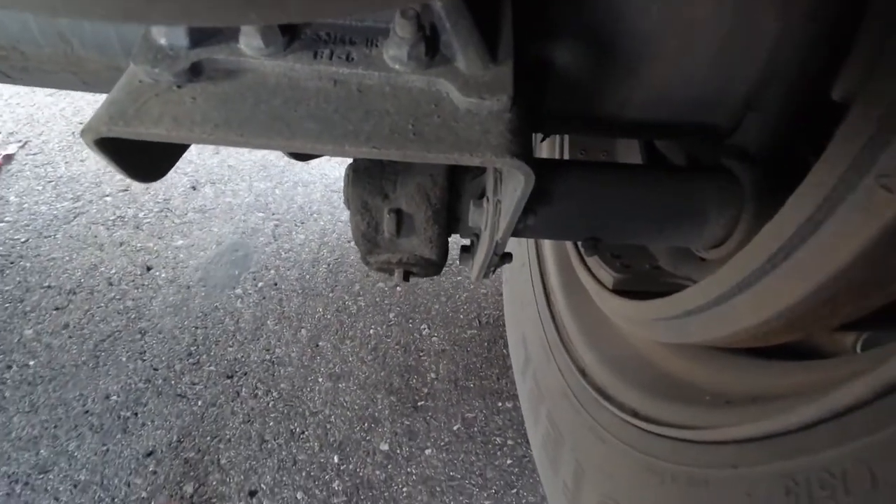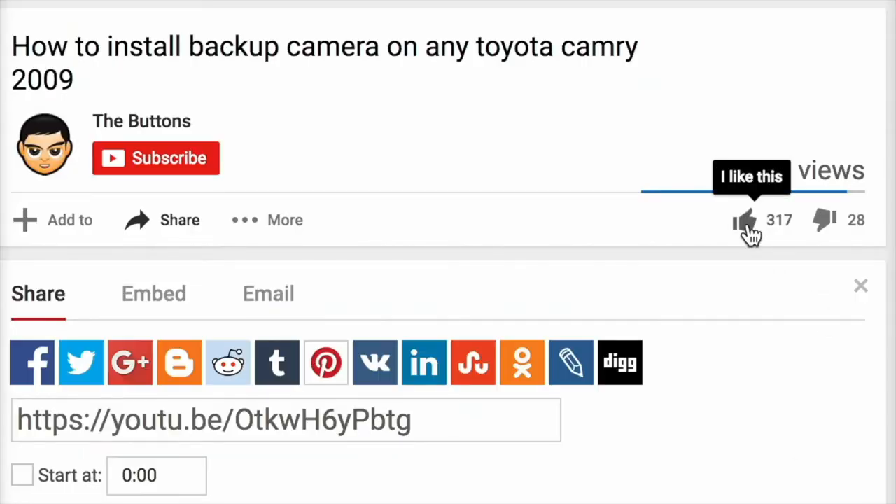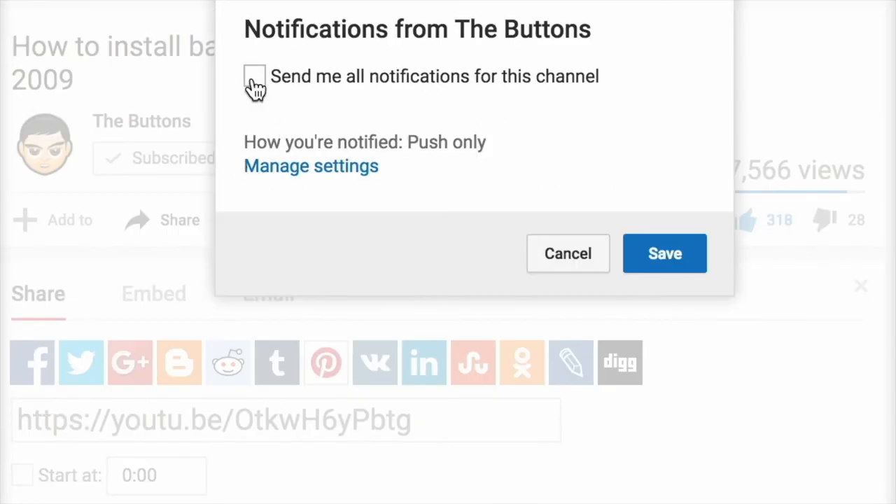That's it guys, thanks for watching. Peace. If you like this video, don't forget to give it a thumbs up, subscribe to the channel, and hit the bell to get notifications when I upload new videos.